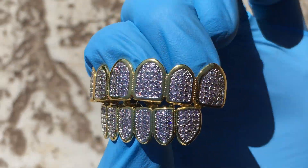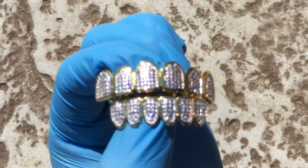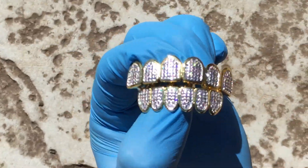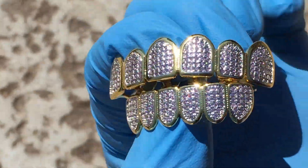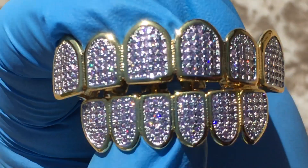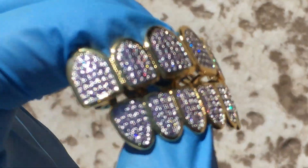It's available on our website, blingcartel.com. You get free shipping in the US, quick service. Beautiful grills, guys — pre-made quick fit design. Thanks for watching, as always, you all have a good one.